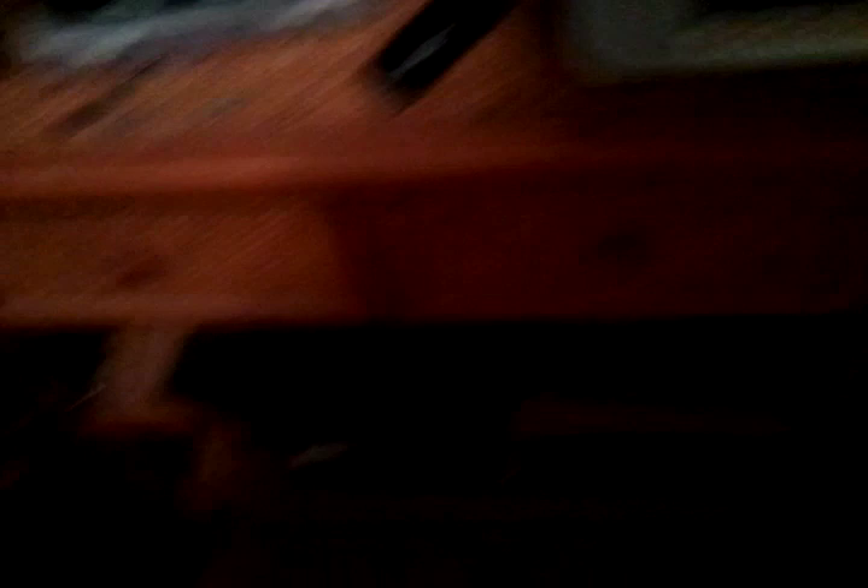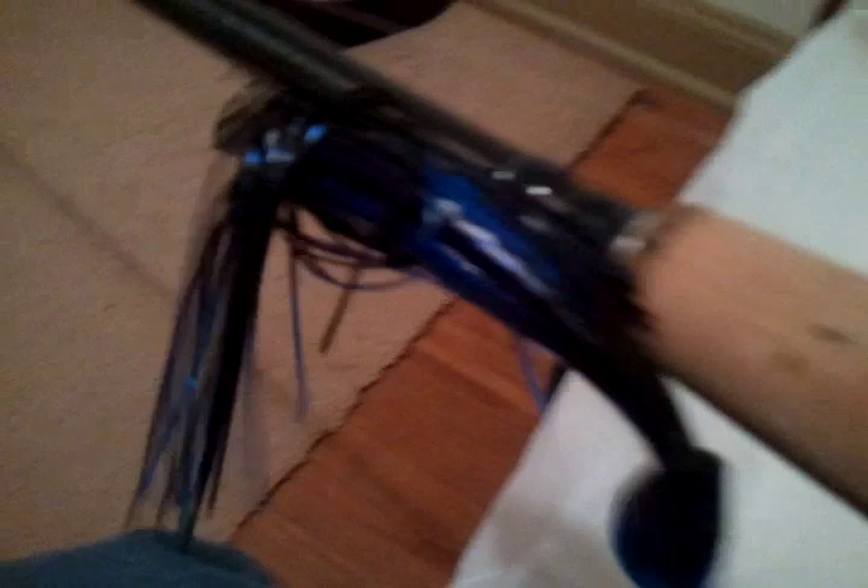I'll go a little more in depth on my new rig that I bought — the Lews Speed Spool. I got a 6.4 to one ratio; they have it in a 7.0 as well. I went with the 6.4 because I'm looking for something for crank baits, spinner baits, and chatter baits. I've got a Berkeley Havoc Grass Pig on the back as a trailer.